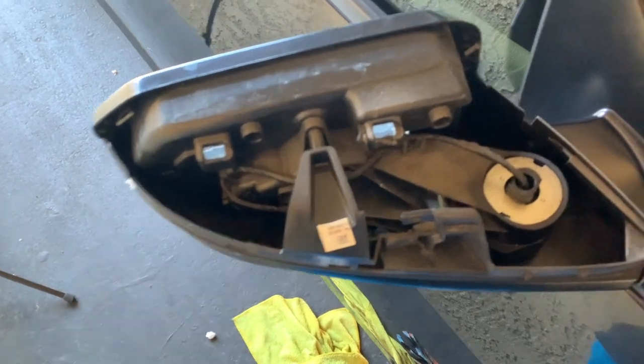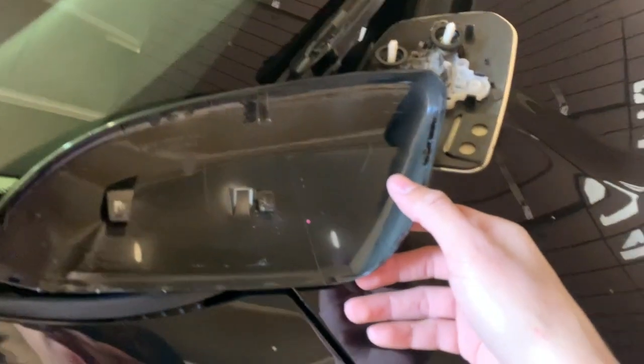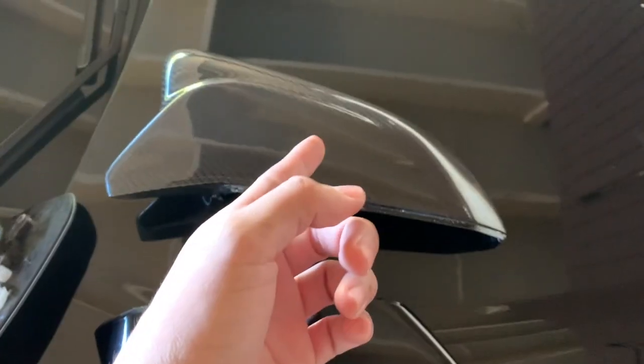Alright, so that's how it looks when you take it off. And that's the cap off. Old boring one, new dope one. Now to put that one back in.